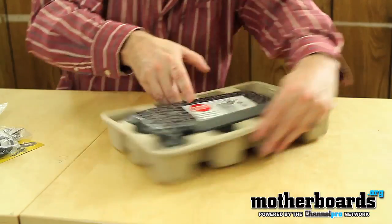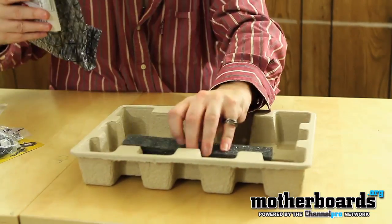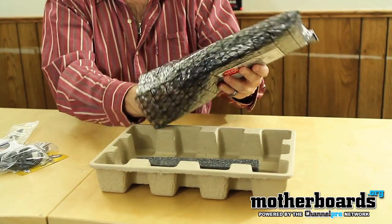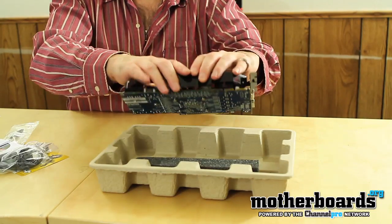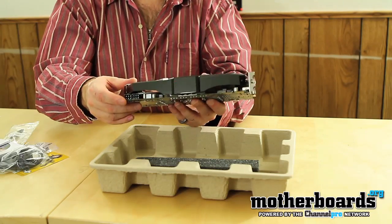We'll go ahead and take a look at the card. It always comes in a nice package from Sapphire — they have anti-static foam, anti-static box, and an anti-static bag; it's all anti-static. So pulling the card out, it features a blue PCB, which is kind of interesting. The card is not very big at all — only about nine inches long by about four inches high.